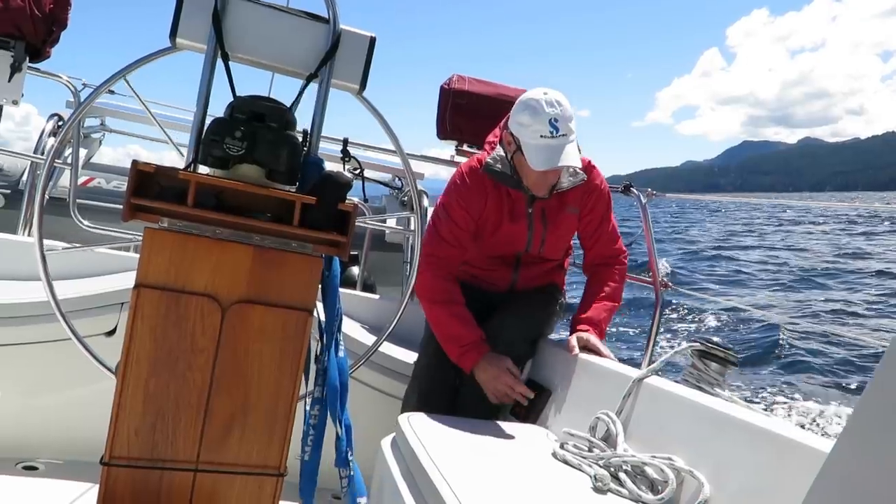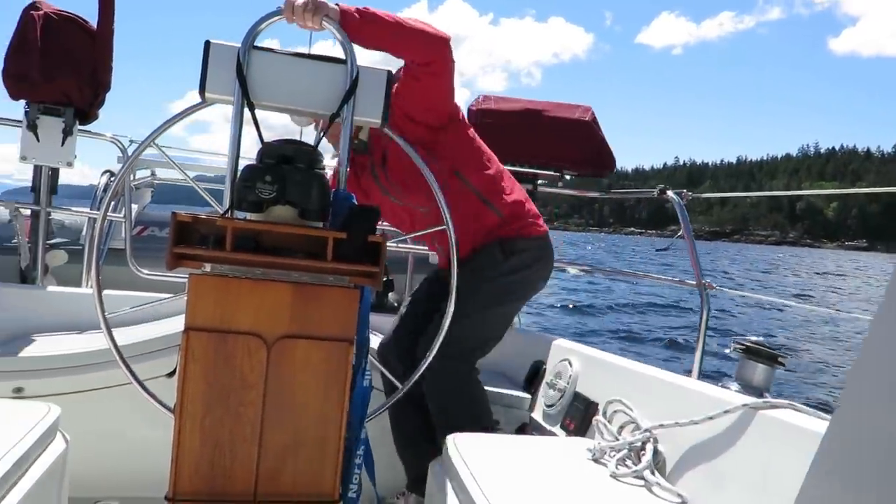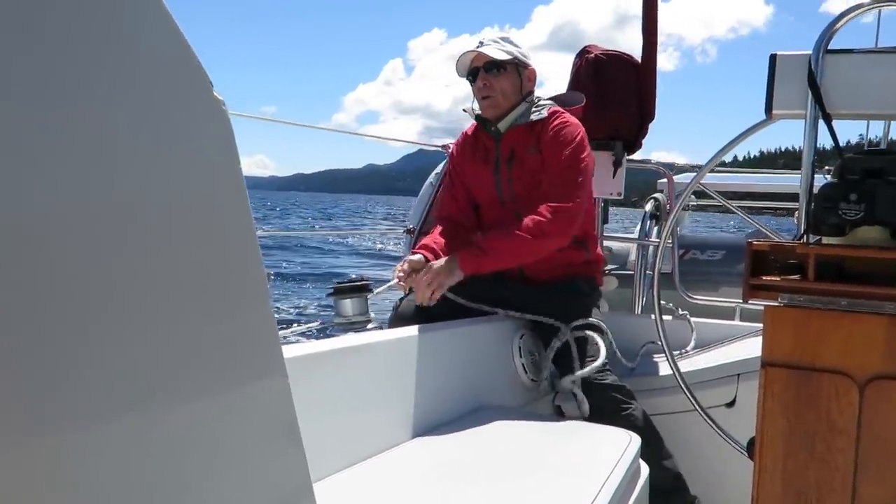Next: preparation. When it comes to single-handing, you have to do all the jobs. The idea is to think about the jobs that need to be done for a given task, prioritize them, and have everything laid out and ready so you can smoothly move from one step to the next. For instance, coming about: I'll make sure my autopilot is steering properly, I'm close-hauled, my leeward winch is ready to cast off, my windward winch is ready to wrap up, and I make sure it's clear before I turn. Think ahead to be ahead.